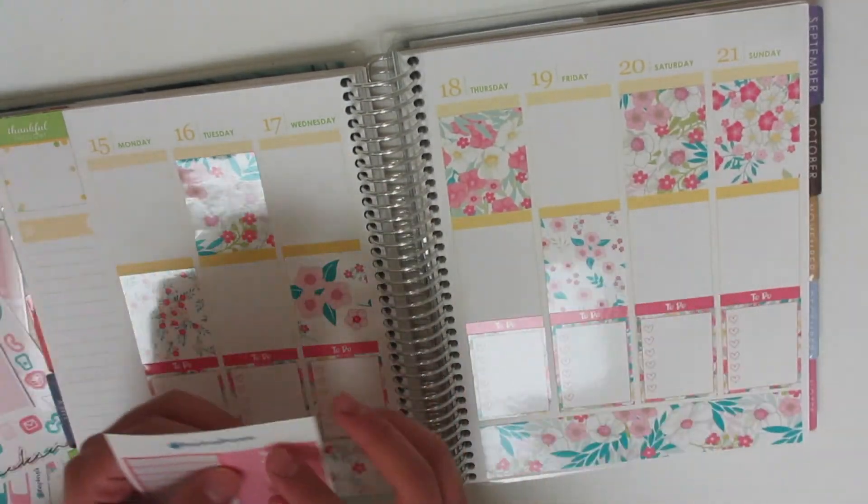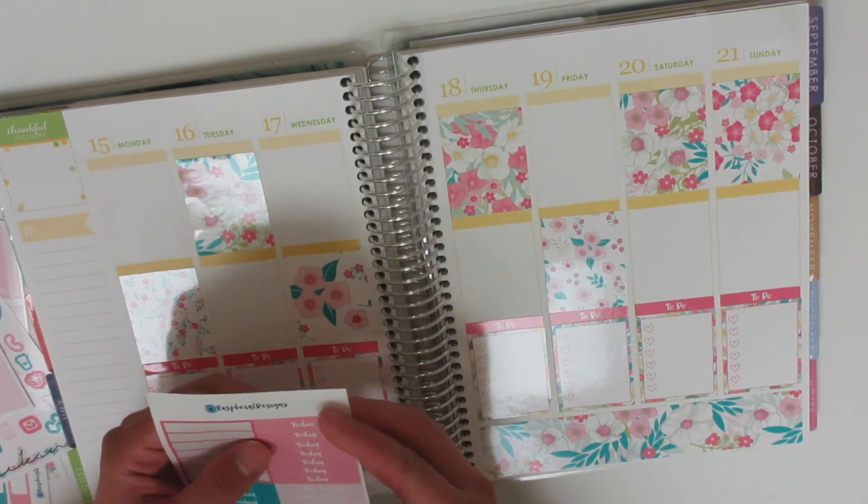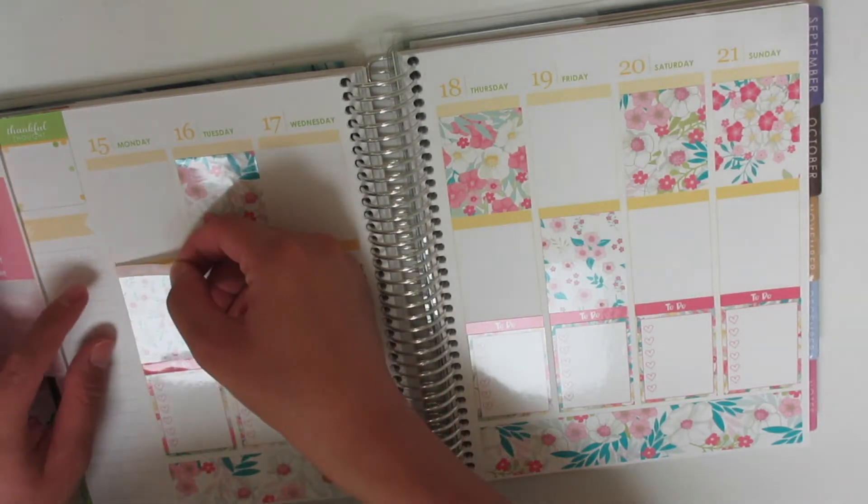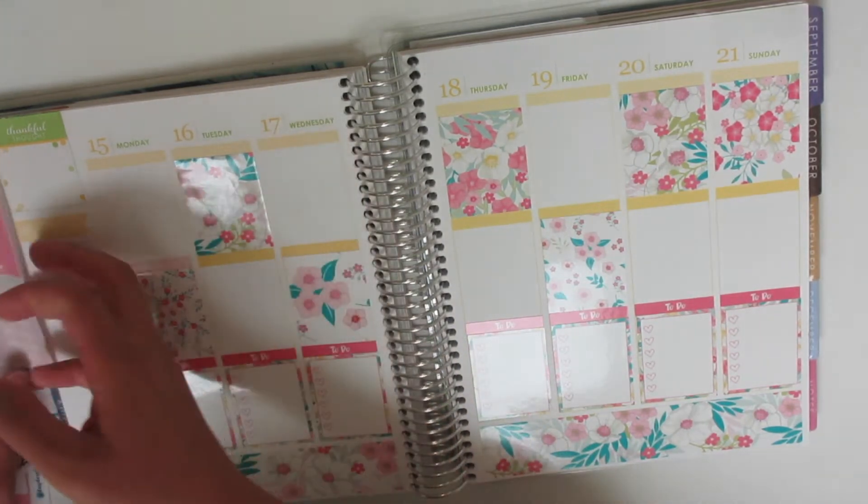Okay, so I think I'm going to put the little things headers on my full boxes before I forget, and then we'll get into the day-by-day plans.